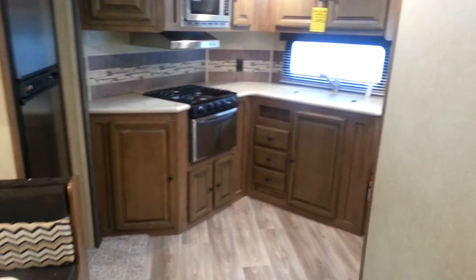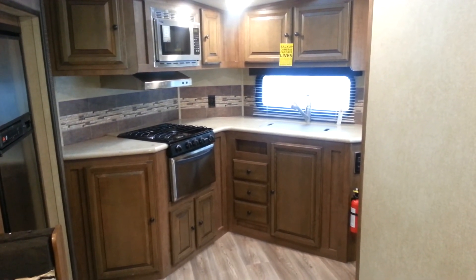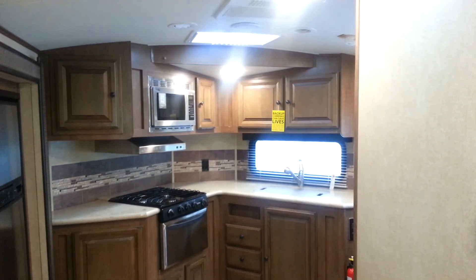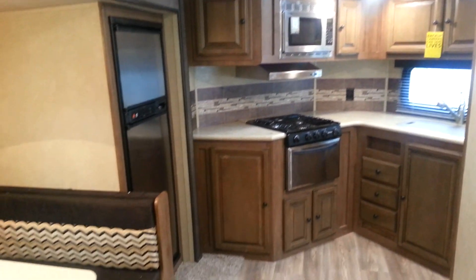So again, this is the 2015 Fun Finder Signature 19FK, made by Cruiser RV. It's now in stock at Campwood RV in Stratford. My name is Jonathan Allum — thanks for watching our video. Come on in at any time and take a look at this great floor plan. Have a great day.